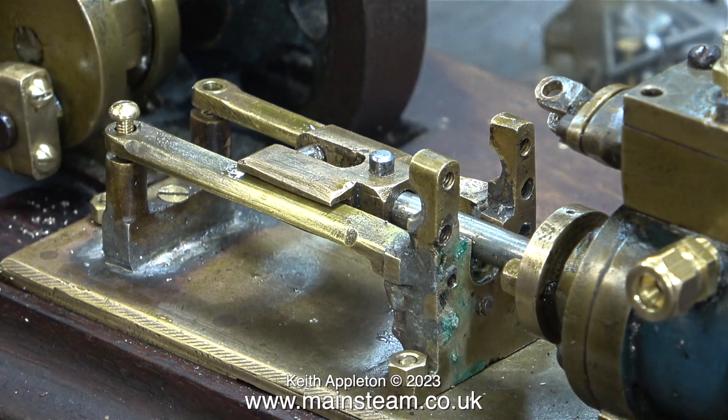For the gland packing I have used three silicone rubber o-rings, and I've used three smaller steam-grade silicone rubber o-rings on the valve rod, so I don't think they're going to leak.